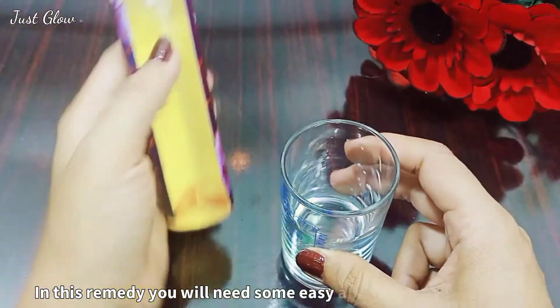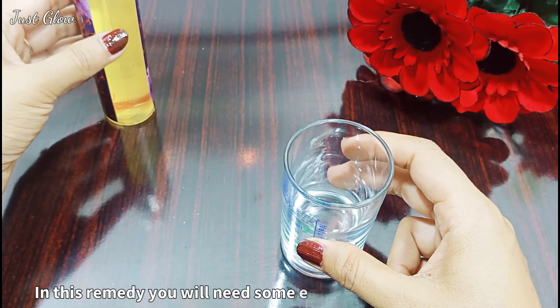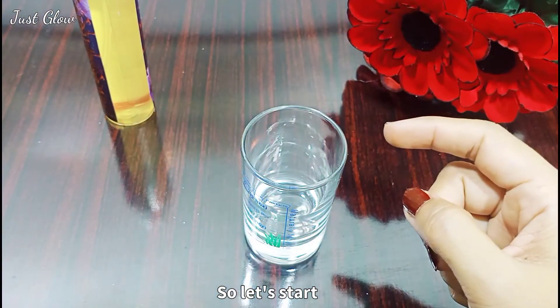Without wasting time, let's get started. This recipe contains simple ingredients you can buy from a grocery store. First of all, you need a container like this so you can easily measure the quantity of ingredients.